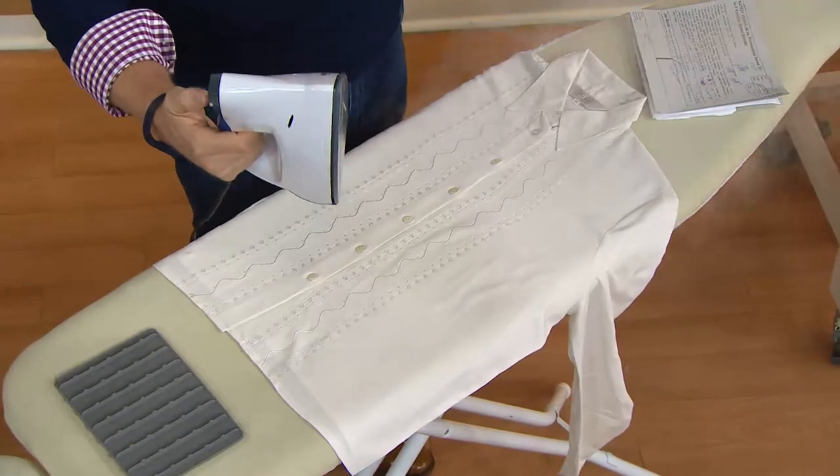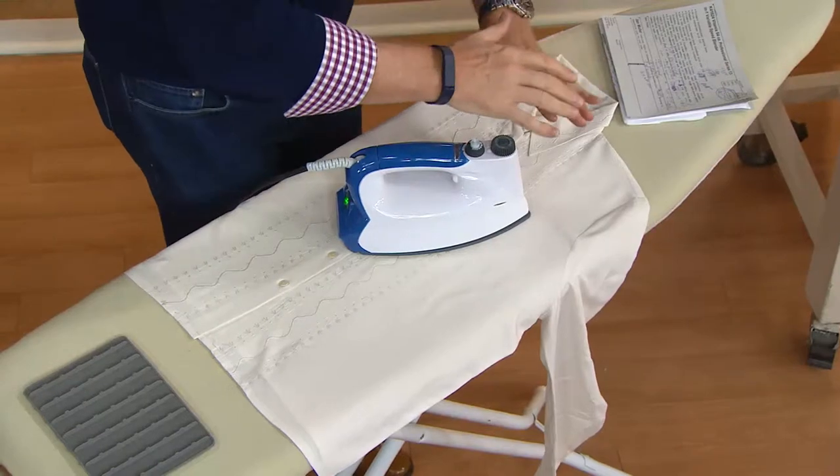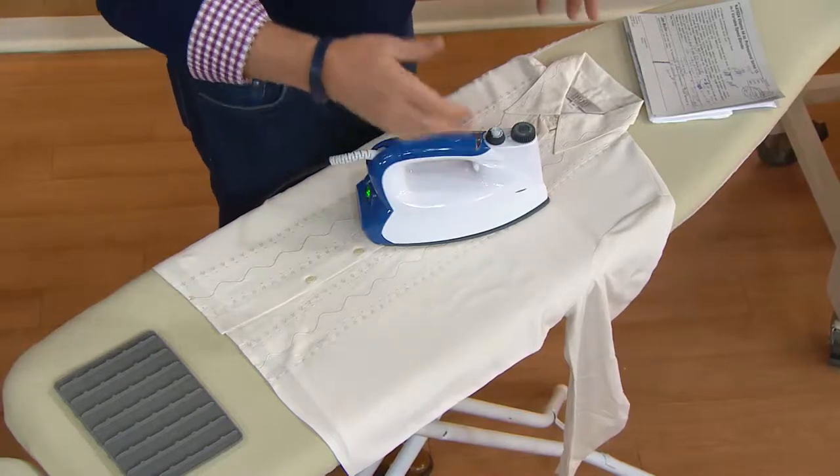So we're going to take that iron, put it on the silk blouse — and what will it do? It will just stay there. It is not going to burn that silk blouse.